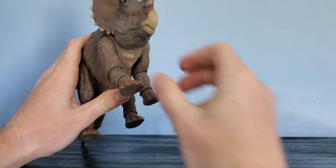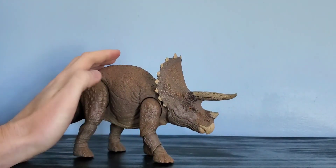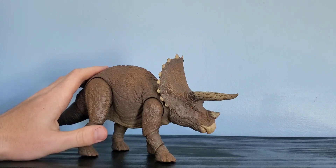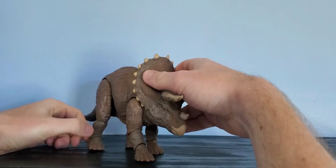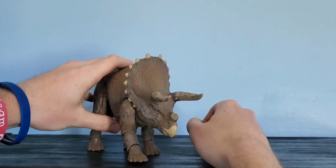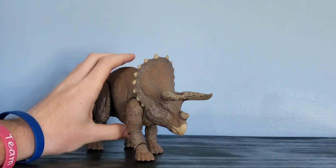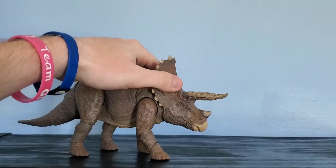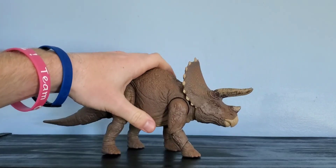You cannot open the mouth, which is unfortunate — it would have been nice to open the beak. Maybe we'll get an updated Lost World version that can do that, or even a Jurassic World version. This is supposed to be the Jurassic Park Triceratops and I'm very happy with it. This is probably the best Triceratops in my collection — very detailed, very nice, and I'm very impressed with it.